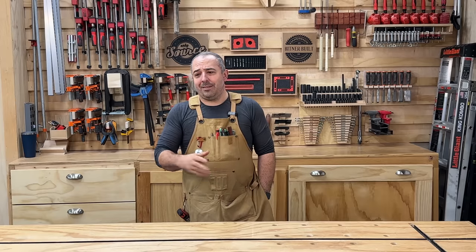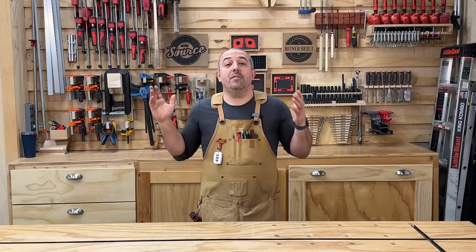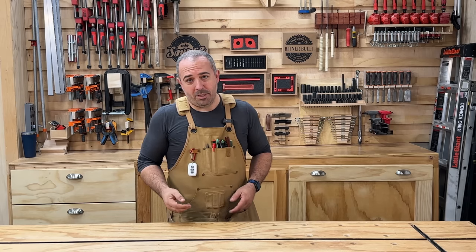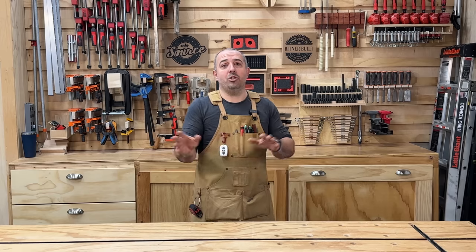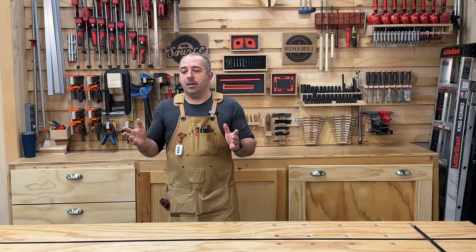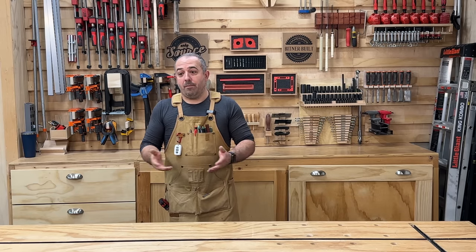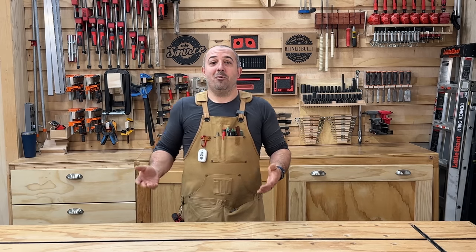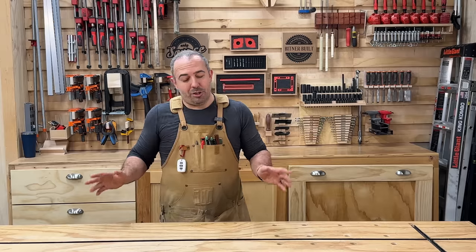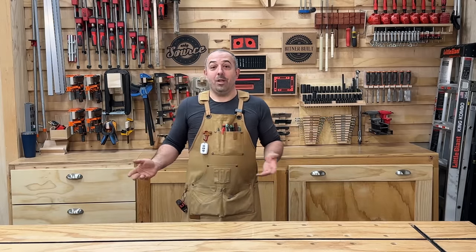That's my table saw modding and accessories video. I hope you got some cool ideas from it. I'd love to hear in the comments what you've done to yours — there are a million ways to take an affordable entry-level table saw and make it into something way bigger and more functional than what you purchased, including a million different jigs.